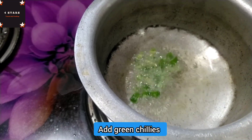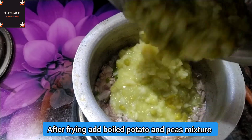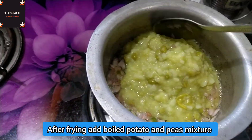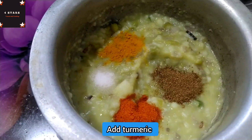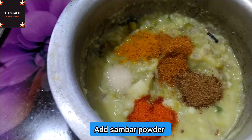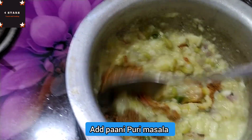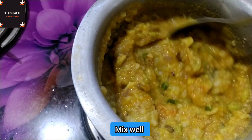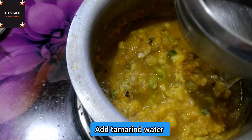After the pasta, put the pasta in the pan and place it on top. After that, put the water in for 5 minutes.